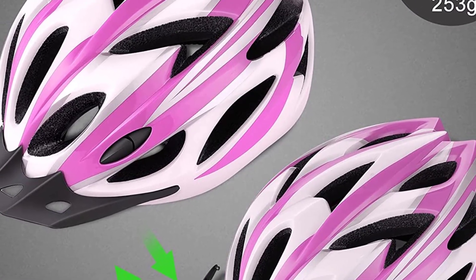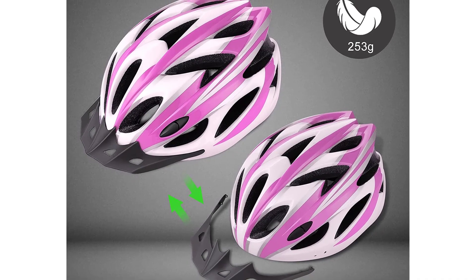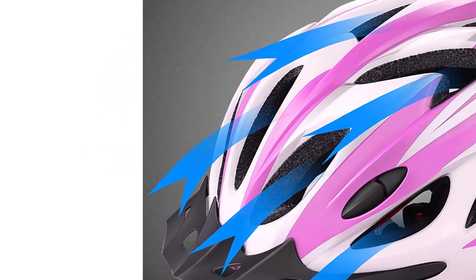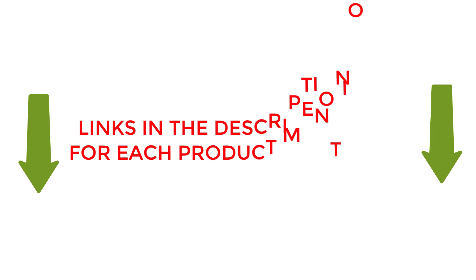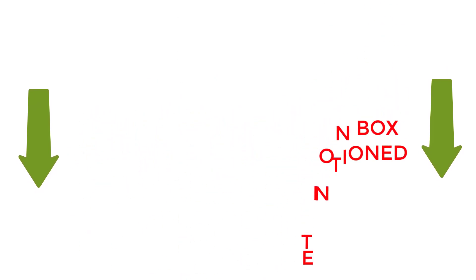Are you looking for the Zakra Lightweight Adult Bike Helmet Review? If your answer is yes, then this video is really very useful for you. I did my extensive research on this product and found out some solid points for you. I hope my research will help you to buy the right helmet. To check the updated price and other details of this product, check the links from the description box.